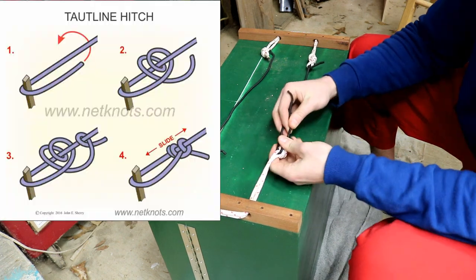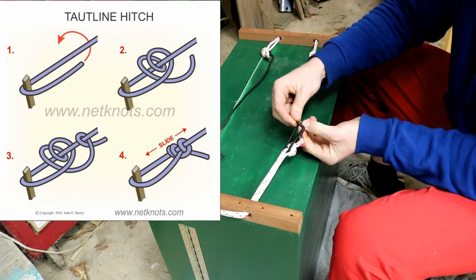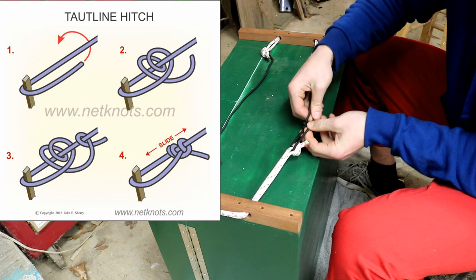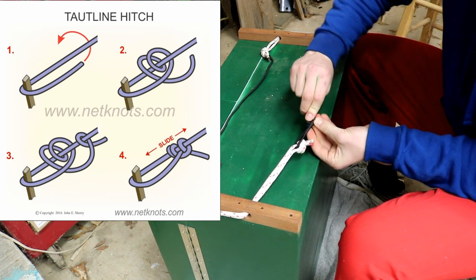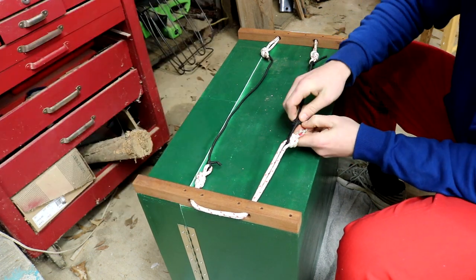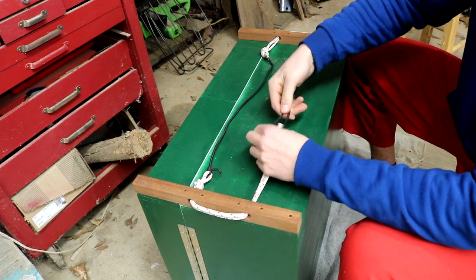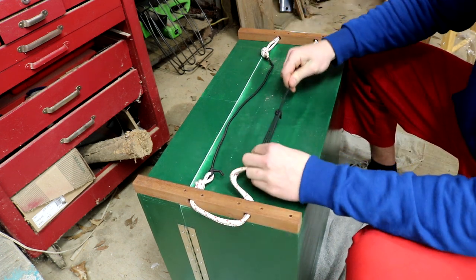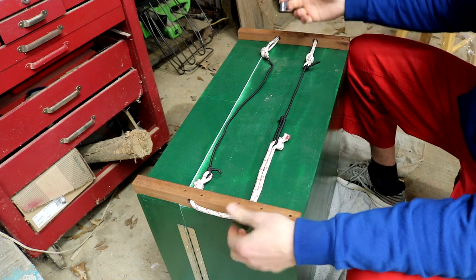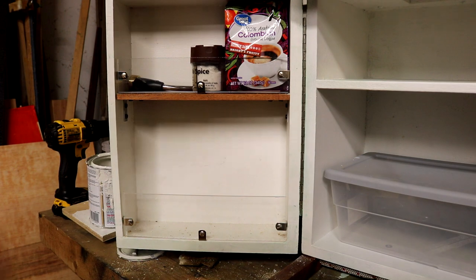The kind of knot I use is called a taut line. You put it under, go over it two more times, go down, and then around back in. I'm probably not too good at explaining it but it's called a taut line, and basically what it lets you do is use it like a backpack strap - you can tighten or loosen it and adjust it until there's enough bungee cord tension that it pulls the door in, but they're not too hard to pull out.